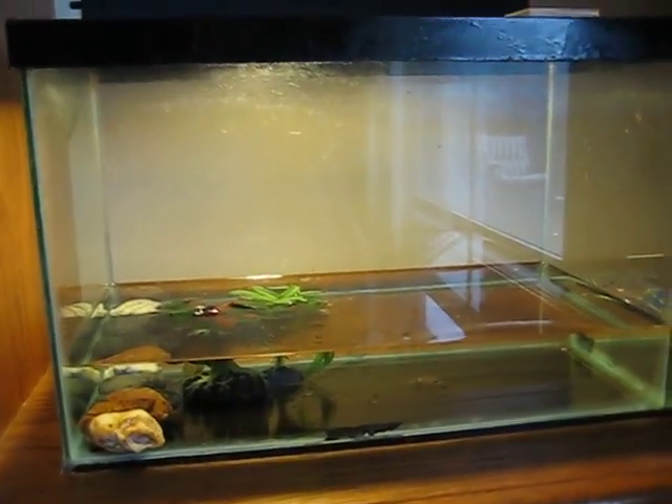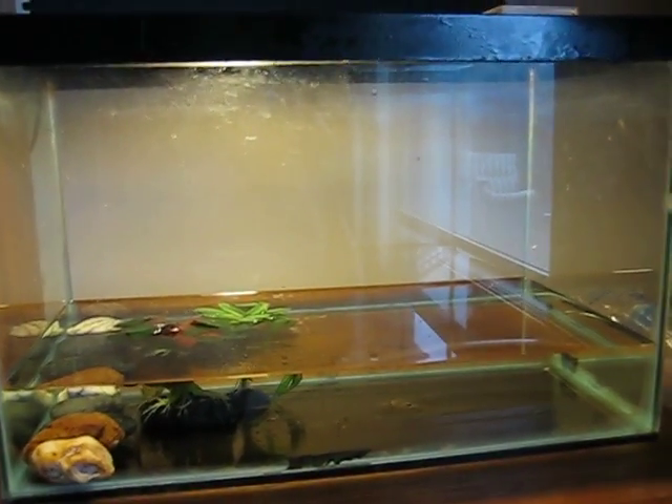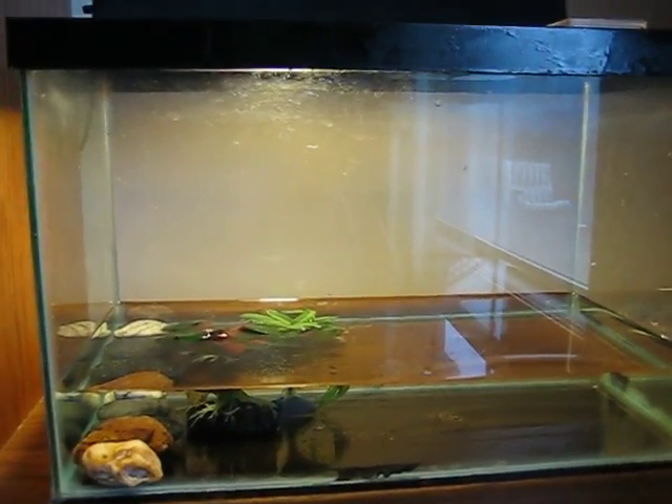Tadpoles are pretty easy to take care of. That's pretty much it. I'll make another video for it when it's an actual frog. Bye.